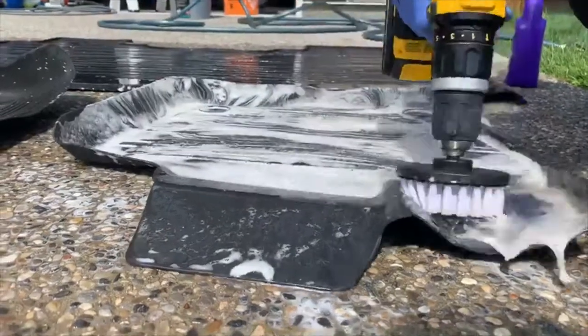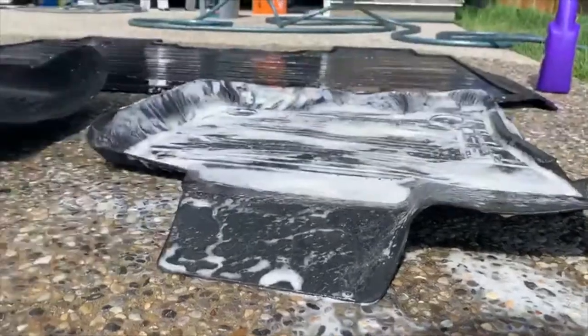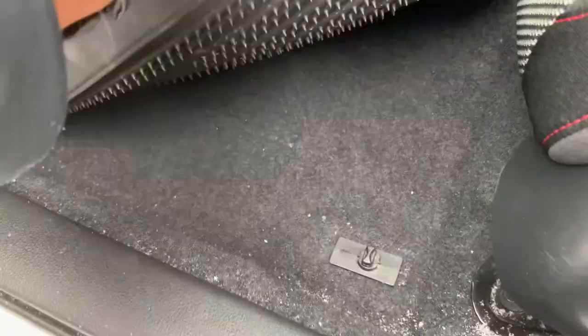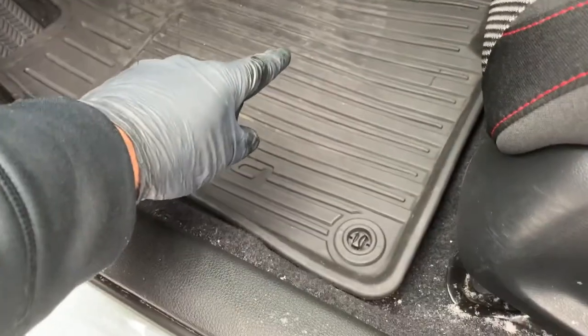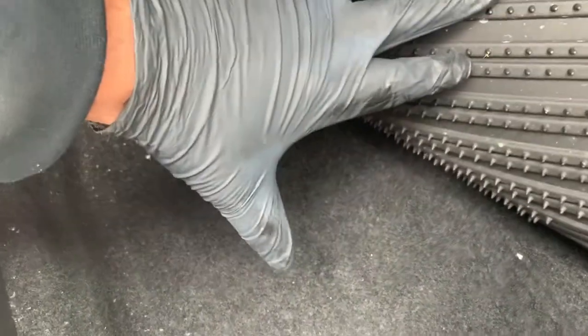We're talking snow, salt, mud, gravel, and twigs that just make an insane amount of mess on your carpet. The third benefit is they protect your carpet. The rubber mats protect the carpet beneath them and do a much better job than having another carpet mat. Over time, dirt, stains, and grime can seep through and damage the carpeting underneath.